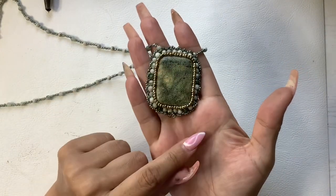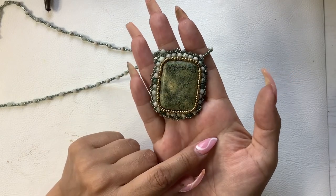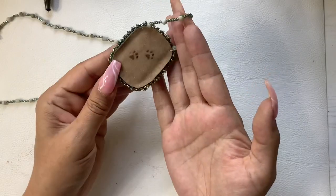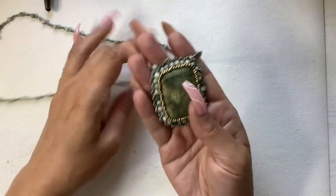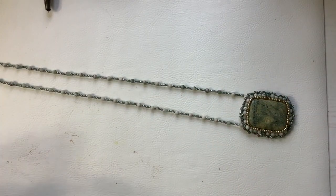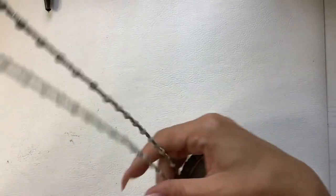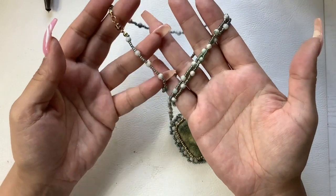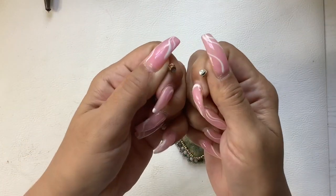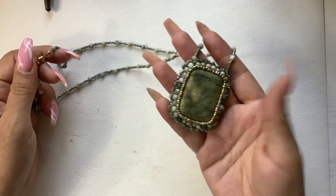Here's a stone — maybe moss agate, jasper, I'm not sure. I'm not too familiar with my stones, but this is really pretty. For anyone who loves green, this is going to be for you. It's 12 inches wearable length and has all these stones coming up at the top with a magnet closure. Let's do 14 on that one.